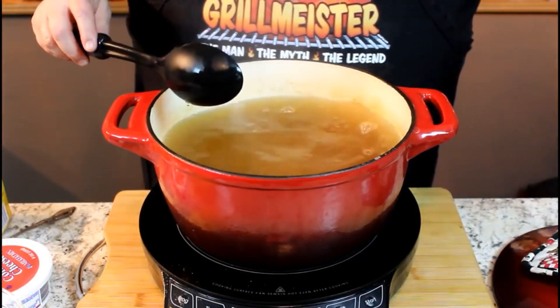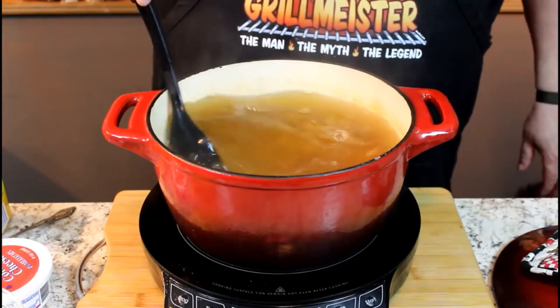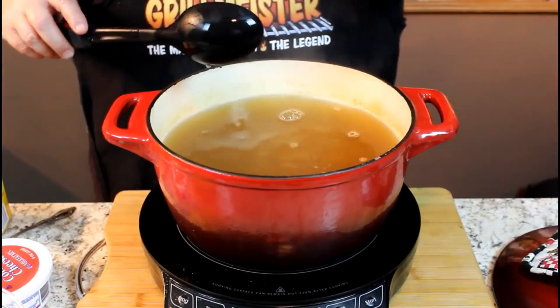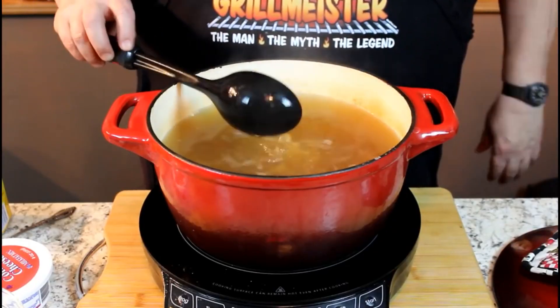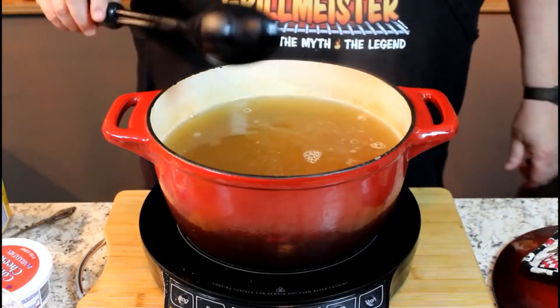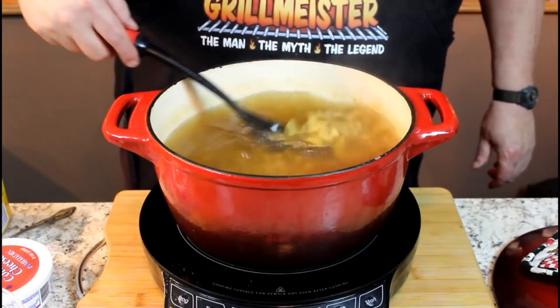According to the directions on the box, you want to cook your pasta uncovered. Bring it back to a boil, then simmer on high to medium-high heat until it gets nice and soft, but not completely done. Because once we mix in our cheeses and a few other secret ingredients, we're going to bake this. I'll be back when the pasta is just right.